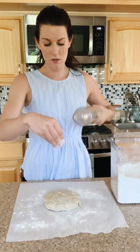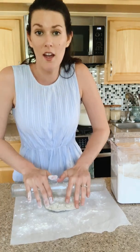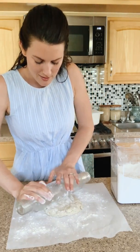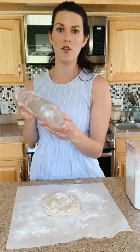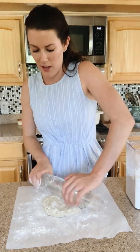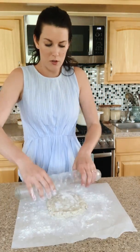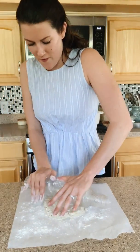This rolling pin is really cool — it was a gift from a family friend. It actually has a hole and you can fill it with ice if you'd like, which is great because it's always good to keep pastry super cold and chilled.